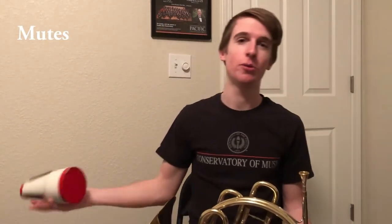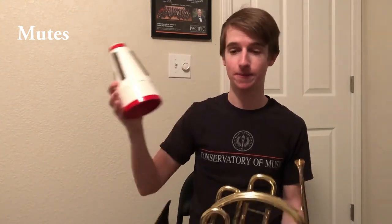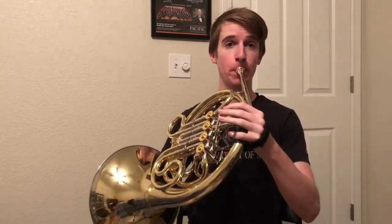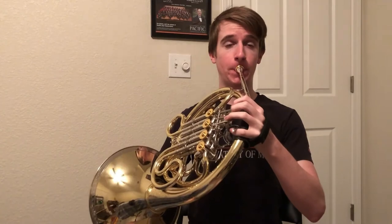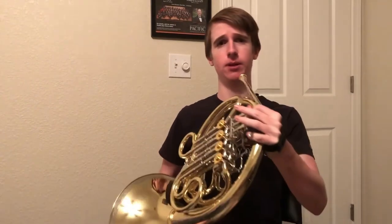The next thing I'm going to show you is mutes. For the French horn, we have two kinds of mutes. The first is called a straight mute, and it looks like this. Just go ahead and stick it right in the bell, and it changes the way the horn sounds. So here's the horn without a mute. And when I stick the mute in, it changes the sound a little bit.